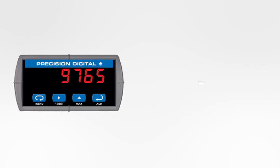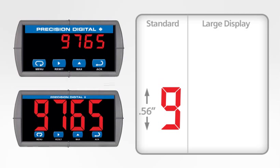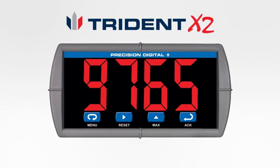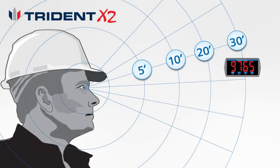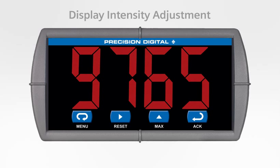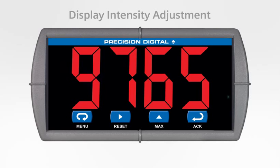The display height on the standard Triton meter is an industry standard 0.56 inches. For maximum visibility, the Triton is available with a display option upgrading the basic digit size to a huge 1.2 inches — we call this the Triton X2. This version can be easily read from distances up to 30 feet and is available with all Triton series features. The intensity of the display on both versions can be adjusted to compensate for various lighting conditions, including direct sunlight.